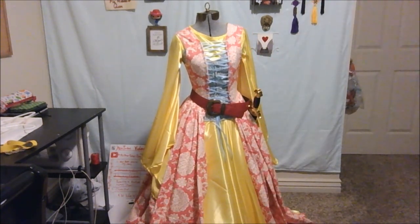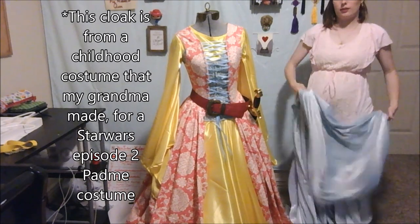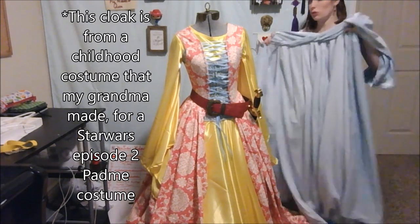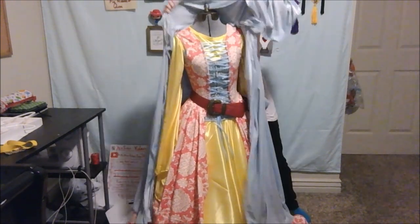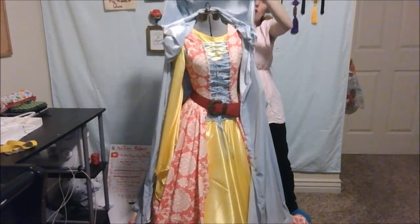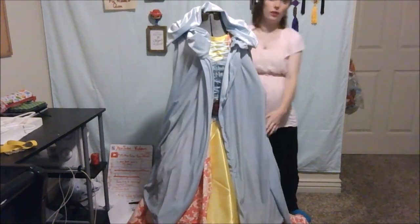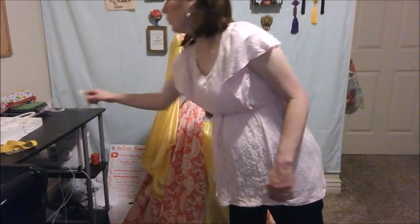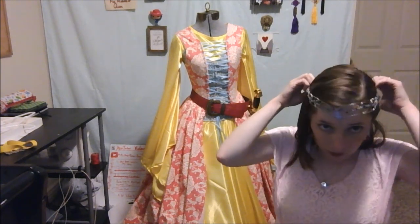Her cloak — she has a blue cloak. It's similar to this one, though this is too short and the hood is too big. But it's similar to what she would wear. And the last part would be the ringlet crown, which I will put on myself because I don't feel like getting out my foam head and the wig. But it just goes right like that.